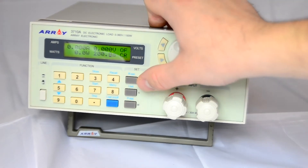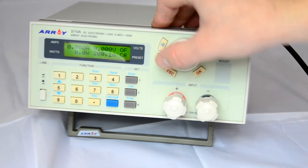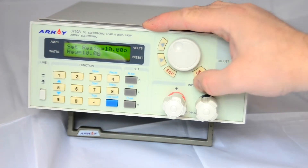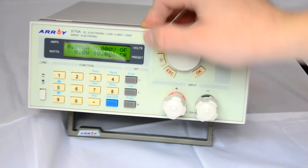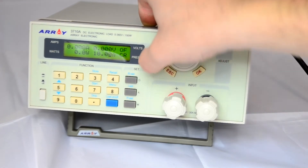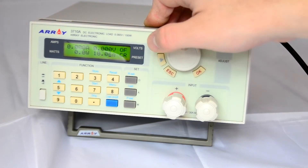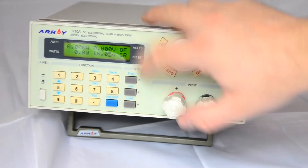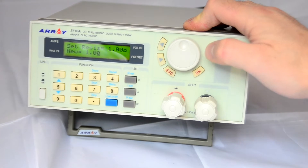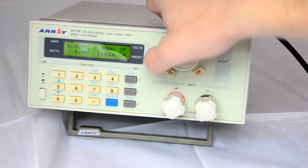Setting resistance to 10 ohms — when on a lower range, it seems there are two decimal places of precision. Trying 1 ohm, it's still two decimal places. So two decimal point precision on the ohms. On current set to 1 amp, also two decimal points. And on power, it seems to be 0.1 precision on the watts.